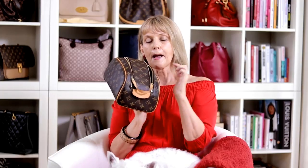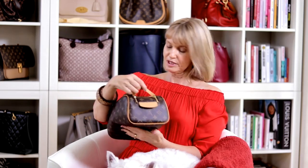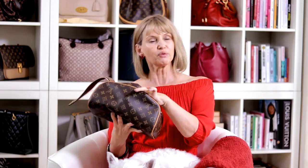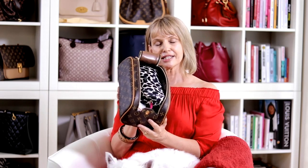It does have one zip compartment inside as well. I don't really use that much — what I would use it for is sometimes putting some earrings in if I've come home from a night out while we're away, or a piece of jewelry I don't want to get lost.